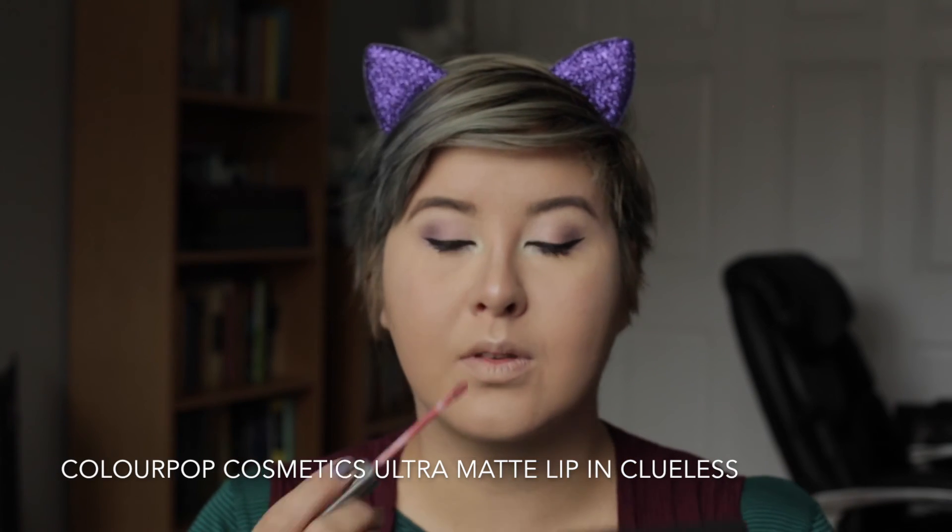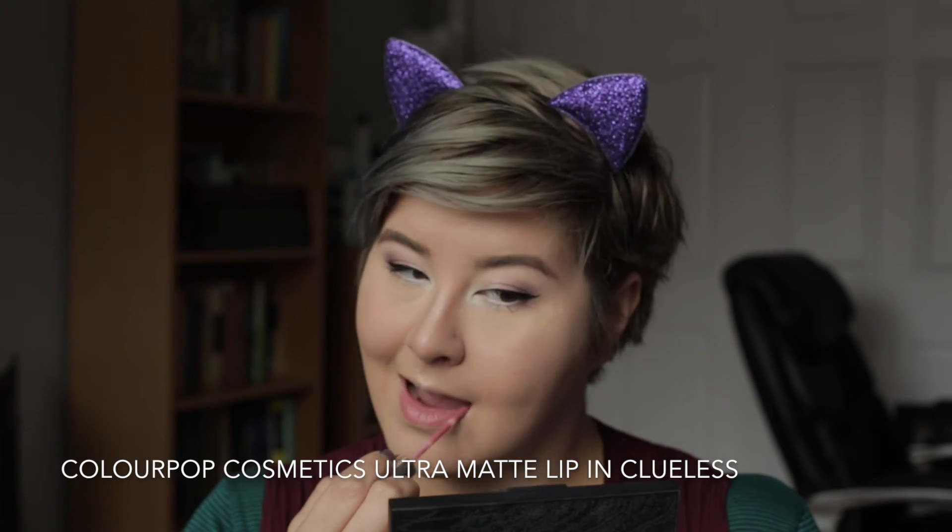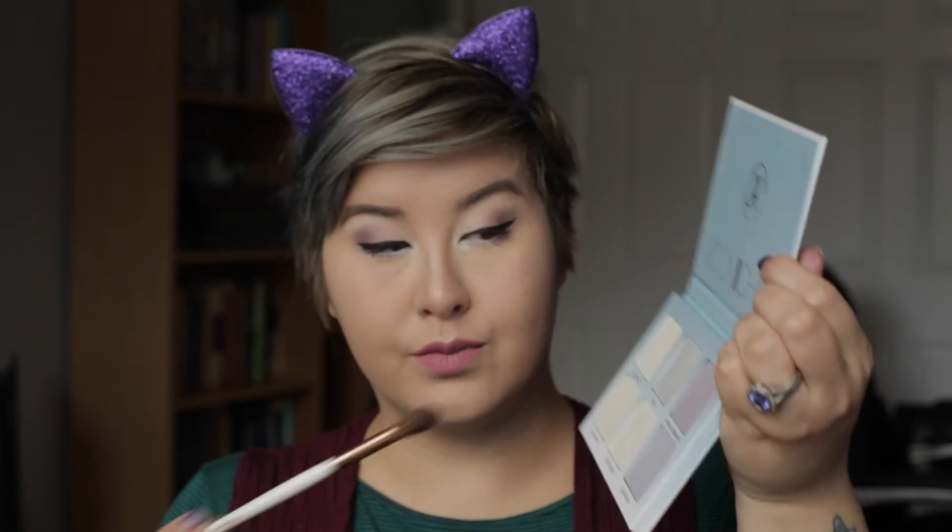Final step is lip. I'm going in with my ColourPop Cosmetics Ultra Matte Liquid Lip in the shade Clueless. This is a very pretty rosy lip color and I think it ties in very nicely — gives me color without being super duper bold. It's a very nice addition to the look. And just because I needed to be a little bit extra, I am going back in with that shade Pink Heart from the palette and dusting it all over my lips to give me a little more shimmer and really tie this whole look together, because you can never have enough shimmer.